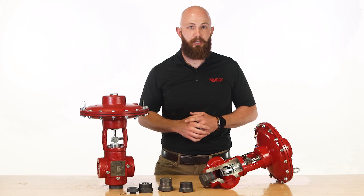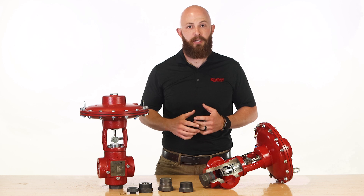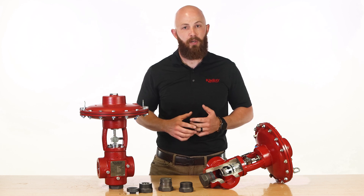To speak with an expert about how the T-body can help maximize your uptime, contact your local Kimray store or authorized distributor.